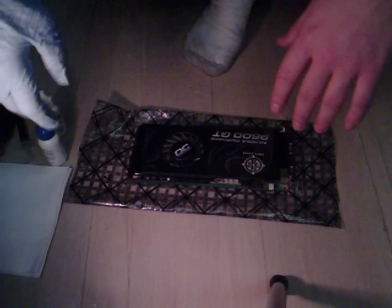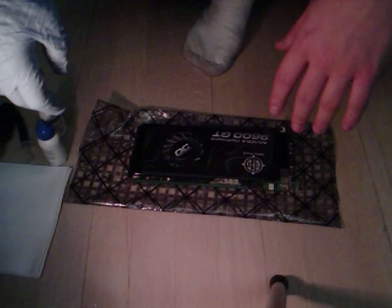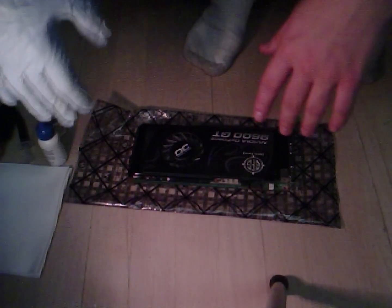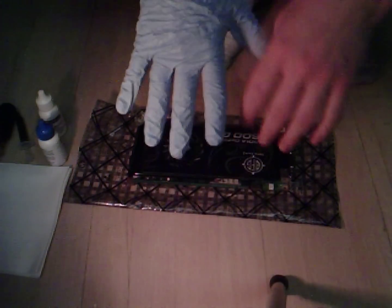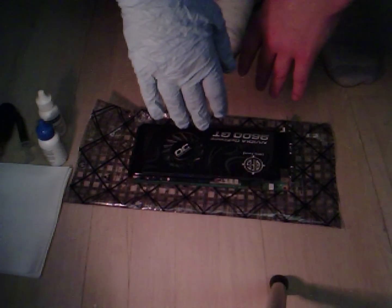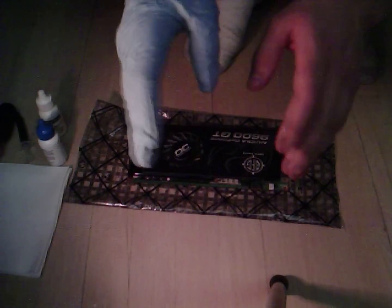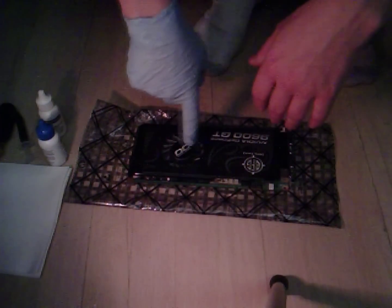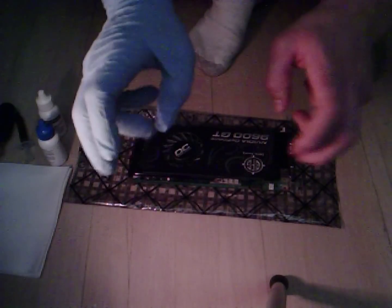I haven't cleaned this thing ever since I bought it back in 2008. So I've never cleaned this card and I'm actually preparing it to try out a new technology called Hybrid SLI, which allows you to use your ATI GPU as the main one, which processes visuals like textures, models and all that stuff, while it allows you to use your Nvidia GPU as a hybrid PhysX-only card.